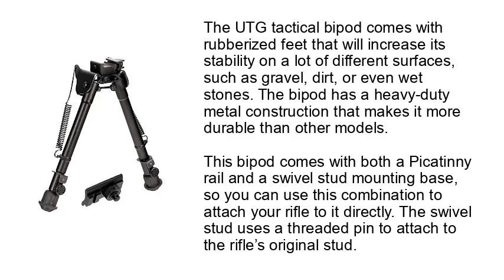This bipod comes with both the Picatinny Rail and a swivel stud mounting base, so you can use this combination to attach your rifle to it directly. The swivel stud uses a threaded pin to attach to the rifle's original stud.